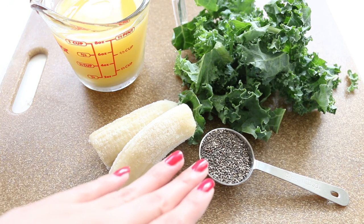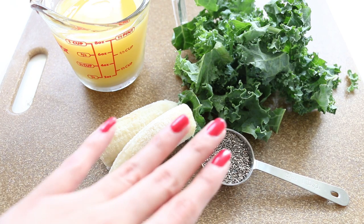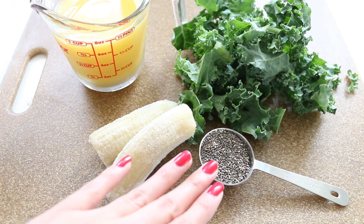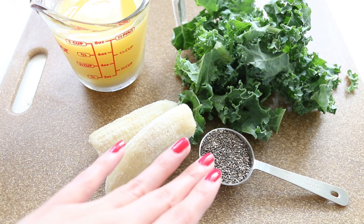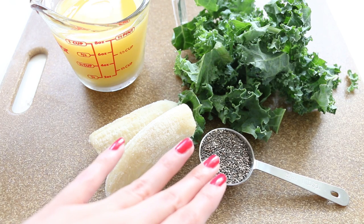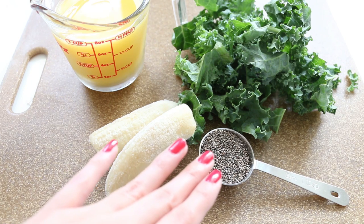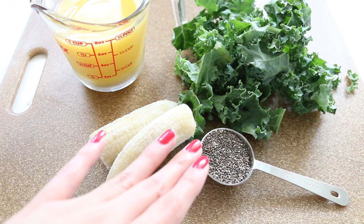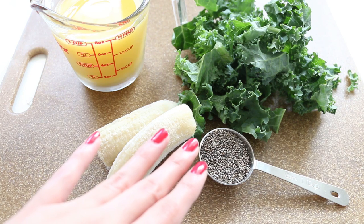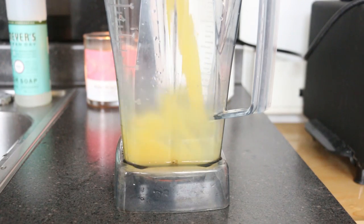Chia seeds have omega-3 fatty acids, which is a great option if you're vegetarian or vegan and don't eat fish. I recommend flax seeds, chia seeds, hemp seeds — all those. Chia seeds also protect your skin from sun damage, and they're a complete protein, which is great for healthy skin, hair, and nails. They make you feel fuller with fewer calories, and are also great for bone health — they have calcium and zinc — and are great for blemish-free skin.